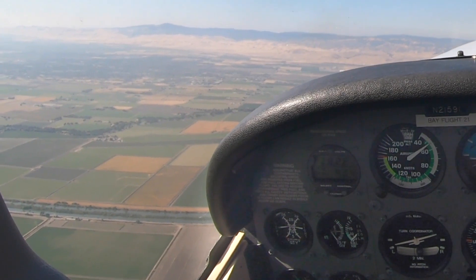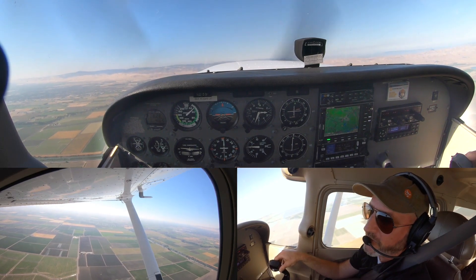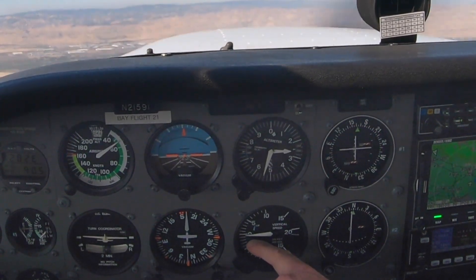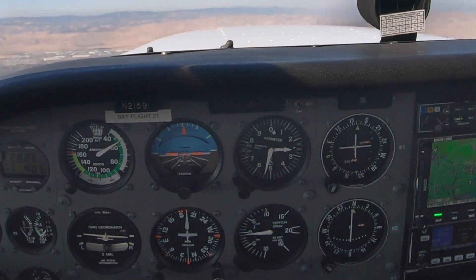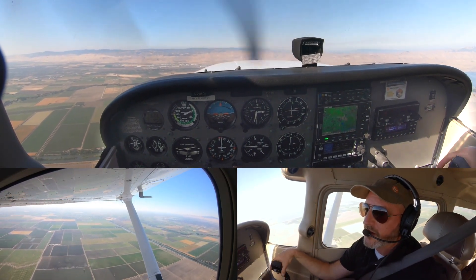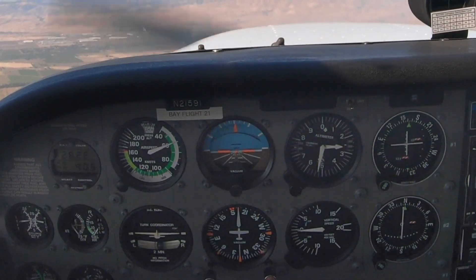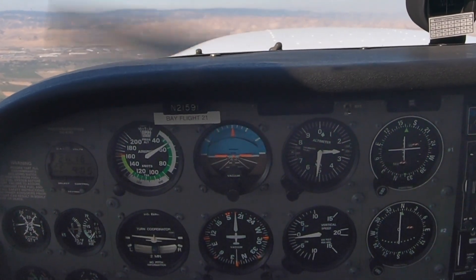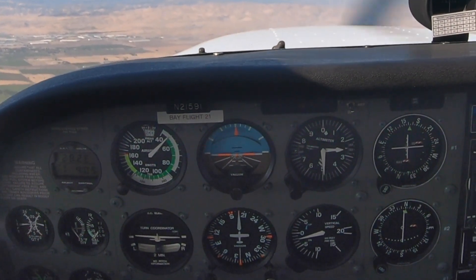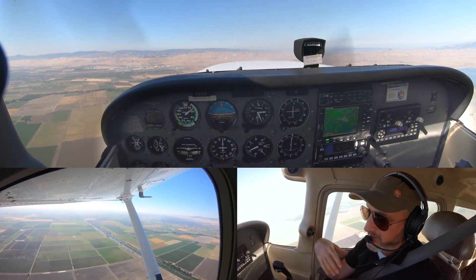By far the most common error in minimum controllable airspeed or slow flight is an extremely small descent — maybe 25 to 50 feet per minute. If I were your examiner and I saw that, I'd just kill time telling a story to see if you'd eventually lose 500 feet. Most people aren't aware of it. Let me recreate it: with too high a power setting — stall horn on but we're going down — that's very common.